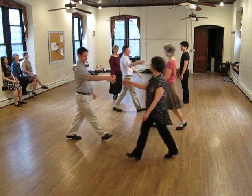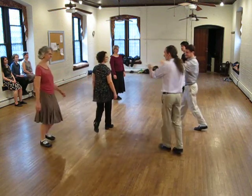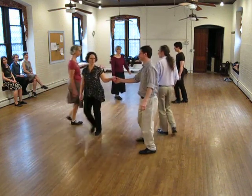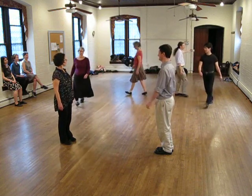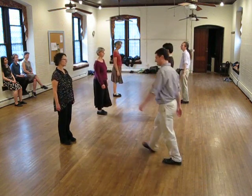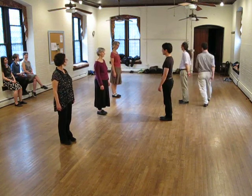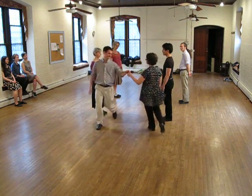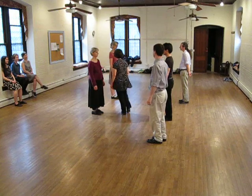Change. One second. Short pass. Please now please. Long pass. Long pass.